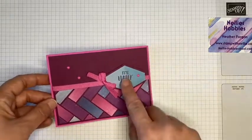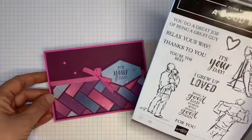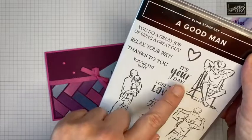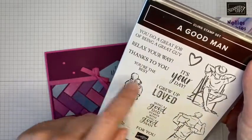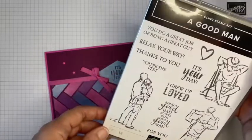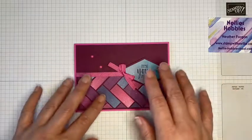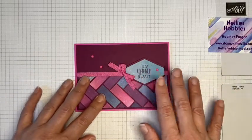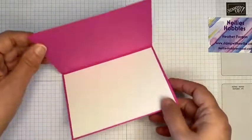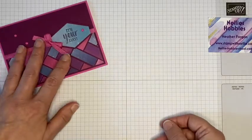The sentiment is from what is predominantly a masculine stamp set, but I really do like this 'It's Your Day' stamp. That little heart's gorgeous as well. So this 'A Good Man' stamp set is lovely, but it doesn't just have to be for male cards. I kind of guess that this Magenta Madness probably isn't terribly masculine.